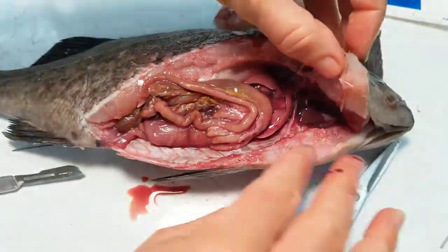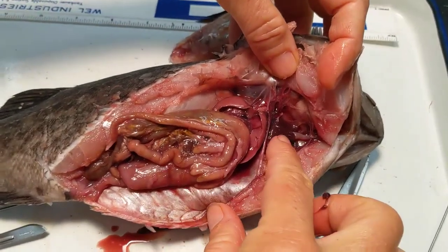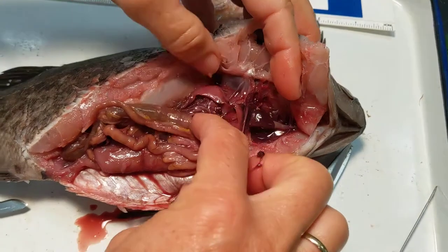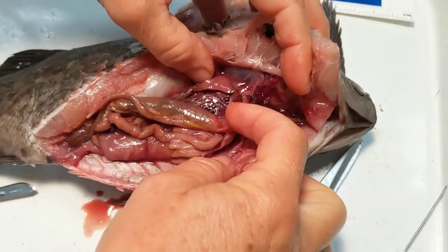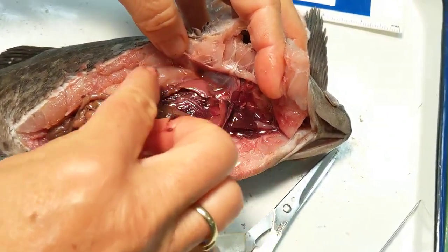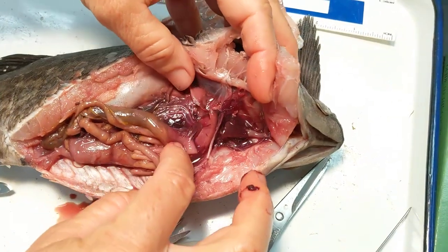Here we are inside of our fish, looking at the organ anatomy. We see the heart up there in the throat region. We can see the bilobed liver, which is quite small in a bony fish. In the sharks, it will fill almost this entire body cavity.